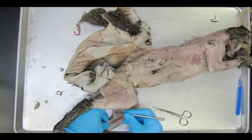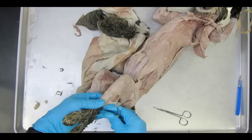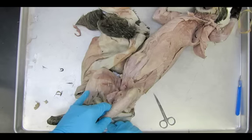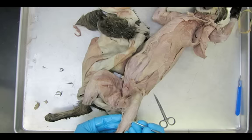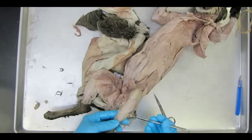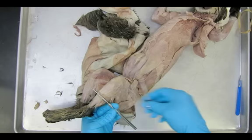I'm working on the gastrocnemius, clearing away some of the fascia, and I'm starting to work on the lateral side of the leg as well, removing as much fascia as I can. I'm actually partially separating the biceps femoris on the lateral side, just getting ready for the last final dissection — number 15, which will be our next video. This is very similar to what we did when we dissected the arms of the cat.